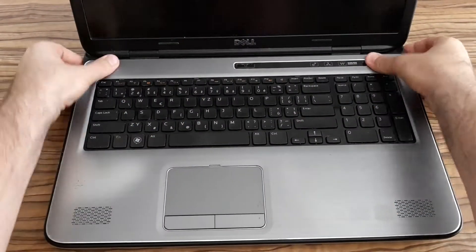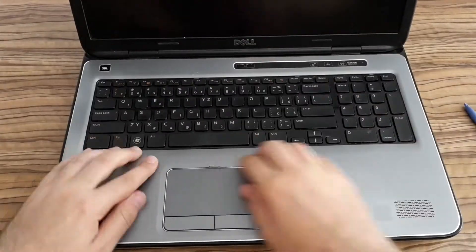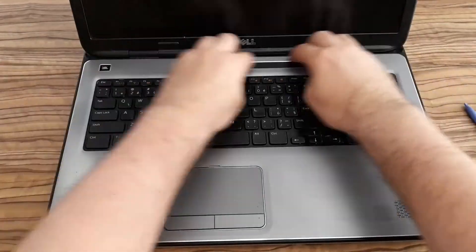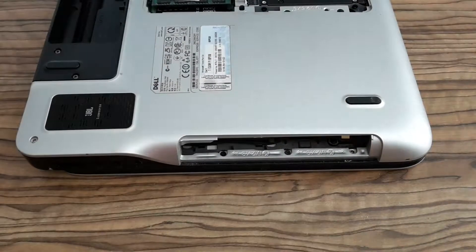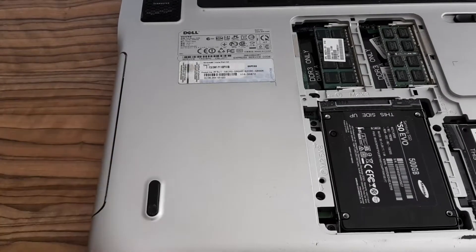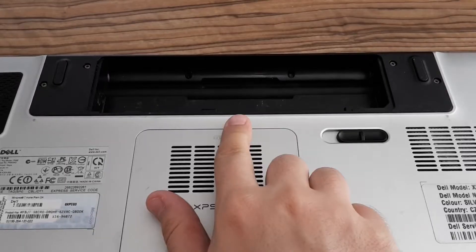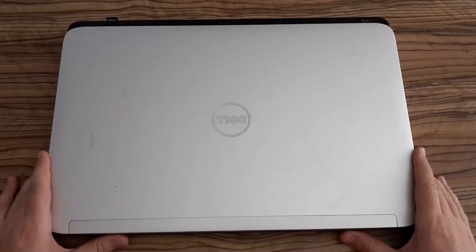Put the keyboard back and the plastic cover — again, pay attention not to break it. Then put back the screws, this one and the last one. Push the drive back, put the screw back and the plastic cover. And the final thing, put back the battery. And that's it.